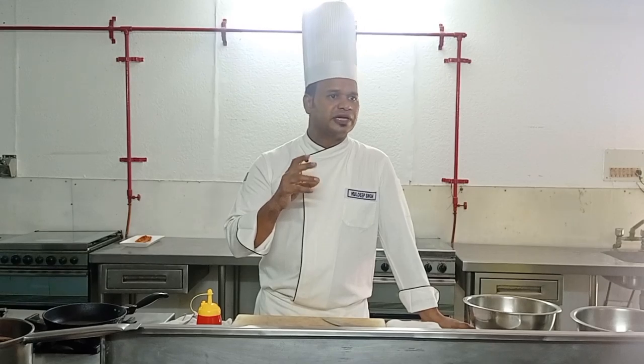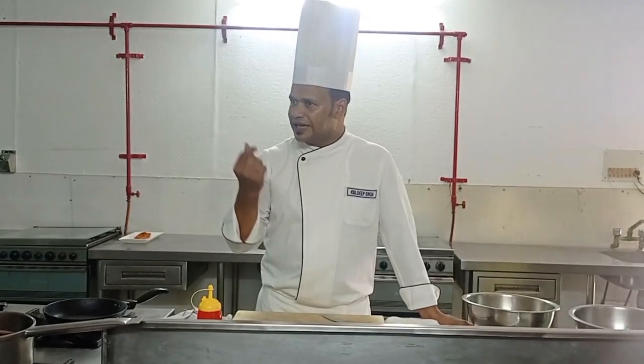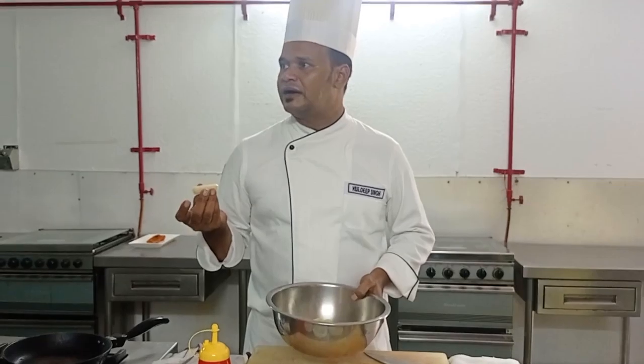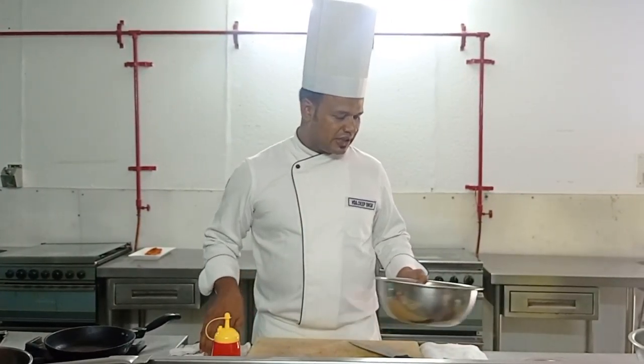We have potatoes — you can cut them in any shape, either cubes or dices. Here I have cut them into batons. The best way is to blanch them, which means not completely cooked — it's partially cooked.